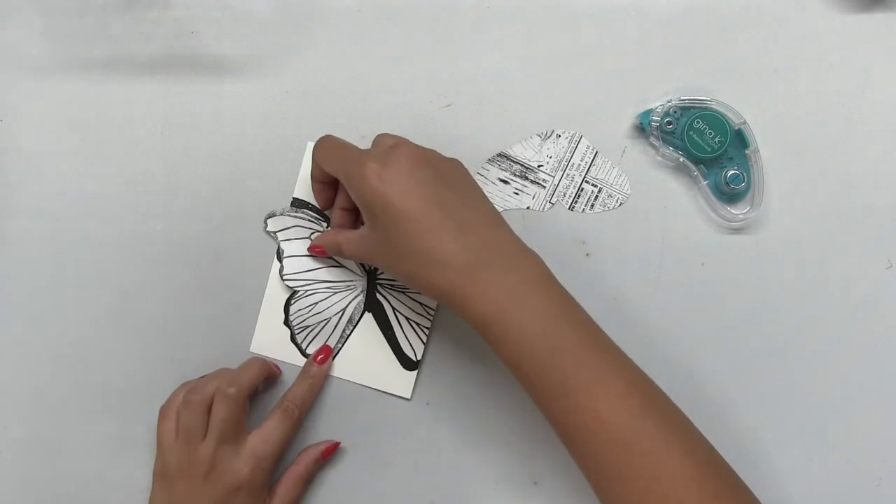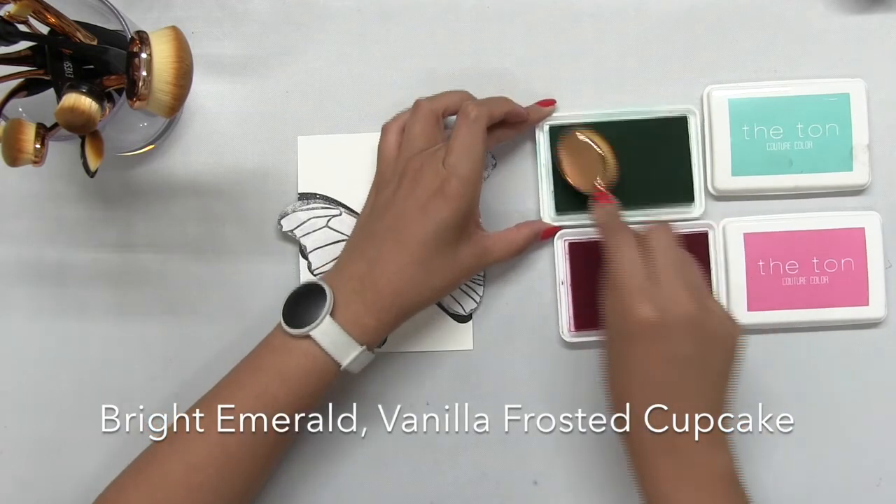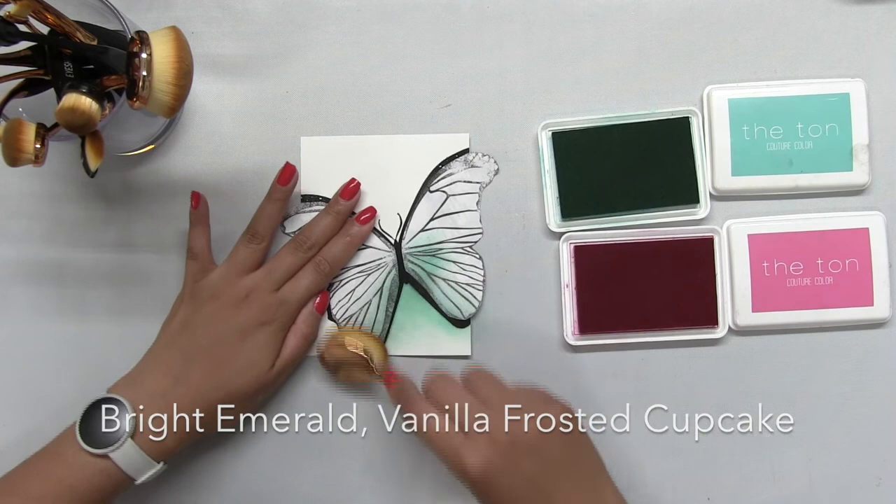Now, this is a really great adhesive because you can use it as permanent or temporary, because if you just rub it off with a rubber eraser, the adhesive does come off. So it's really, really versatile.